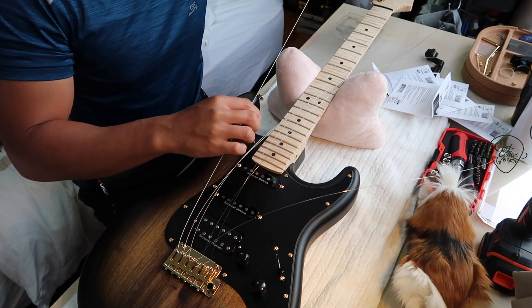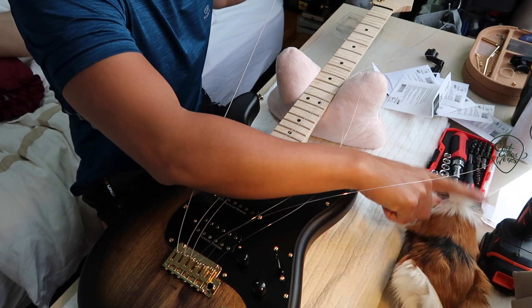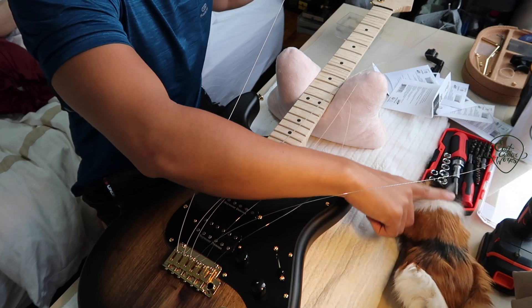We're just going to be stringing the strings up. Here's Peanut — she's the naughtiest, cutest little girl.